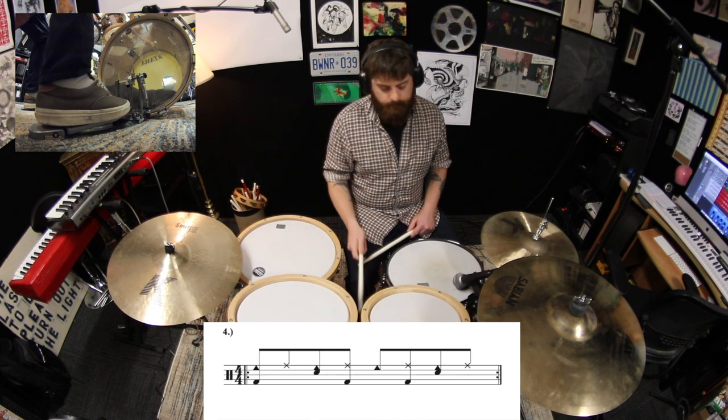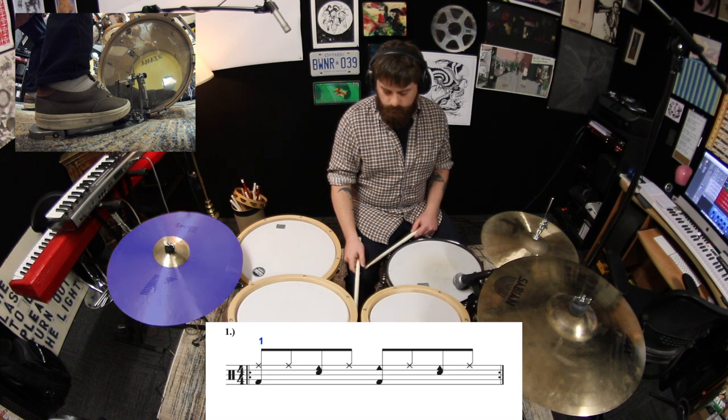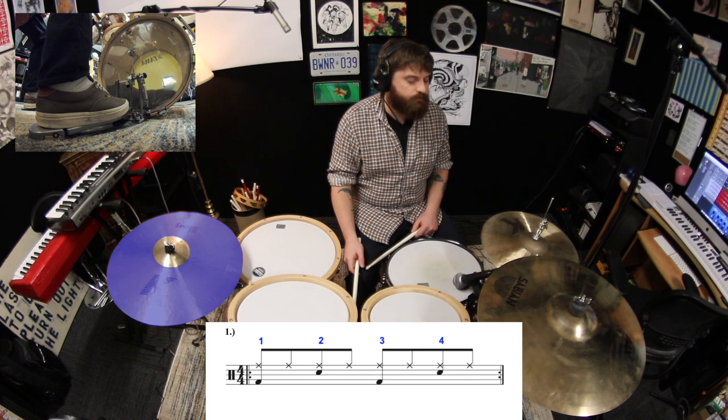All right, now let's go back to the first exercise, and this time we'll play the outside of the ride on beats 1, 2, 3, and 4. And on the opposite beats, we'll play the bell.